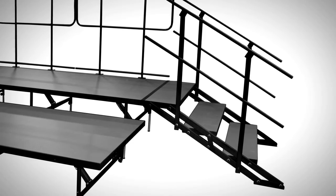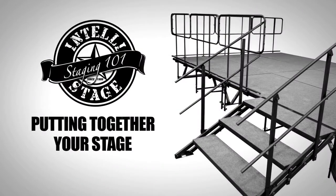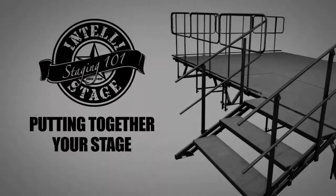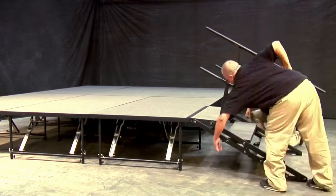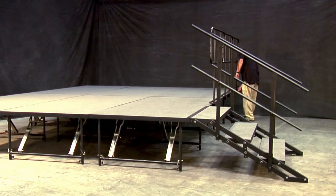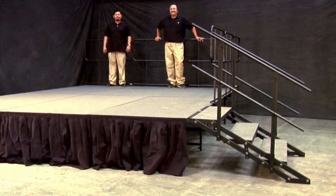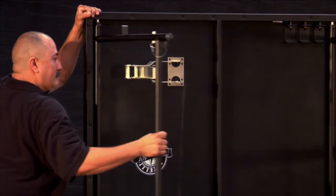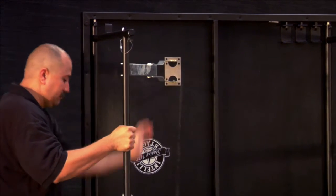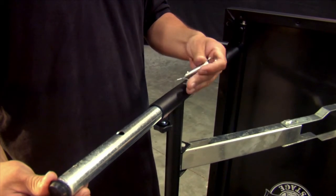We're sure that you'll agree that our stage panels are the best on the market today. Putting together your Staging 101 system was designed to be simple enough for anyone to do — it literally takes minutes to create a sturdy, professional, full-functioning stage. First, begin by setting panels up on their edges. Open the stage legs and then lock them into place. Adjust the legs to the height that you would like and secure them with our securing pins.